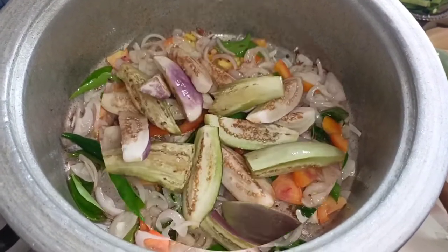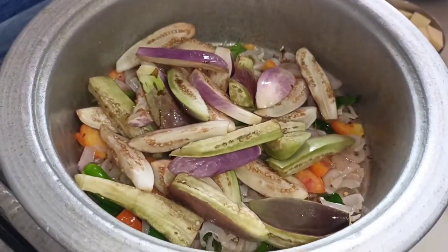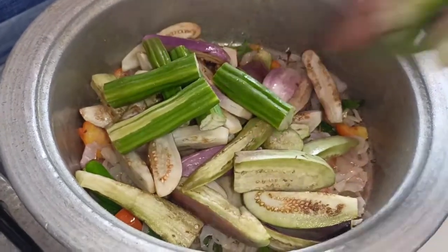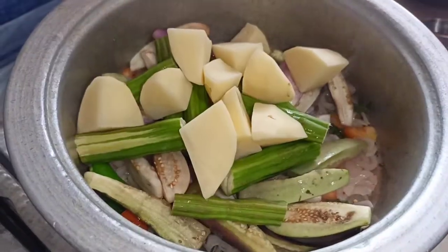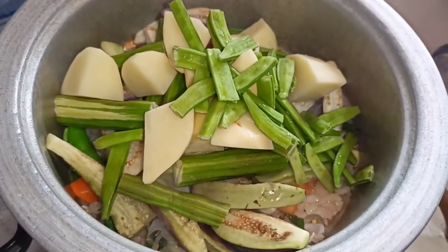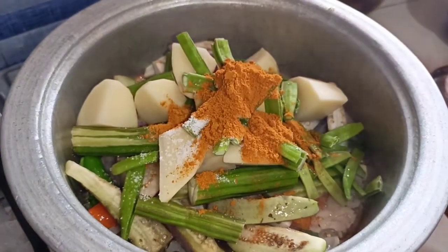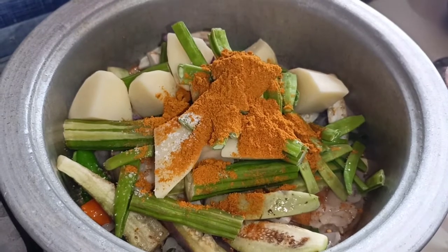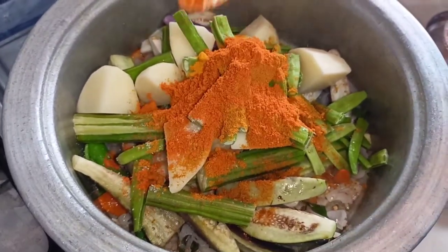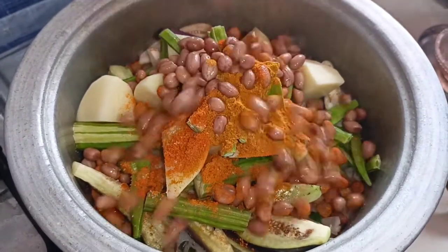Add 3 minutes of oil to cut it. Add 2 tablespoons of malt and 1 tablespoon of malt.